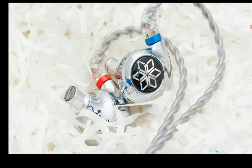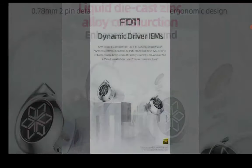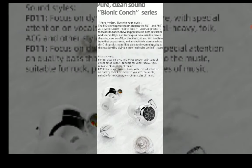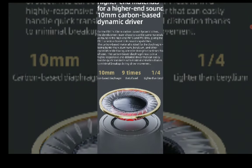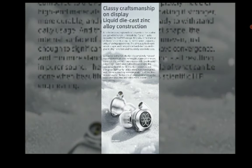You get a silver plated cable that is attached to it, and it's detachable overall. If you're someone that likes upgrading cables, you can do that. It comes with a detachable two-pin cable, which should be as competitive as it can be. I do believe a lot of people would be fine with this.